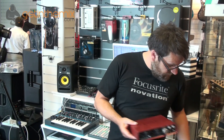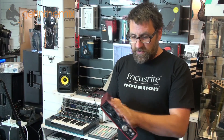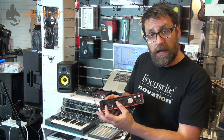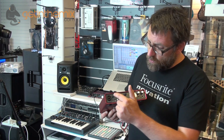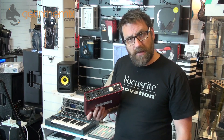Let's have a look at the 6i6. The 6i6 is in this lovely aluminium unibody shell and, as all the Scarlett range are now, in this lovely Scarlett colour. On the front panel we've got two sockets and these are what we call combination sockets, so these allow you to plug in either an XLR microphone or a jack plug from a guitar or any other kind of line level instrument directly into the front panel.